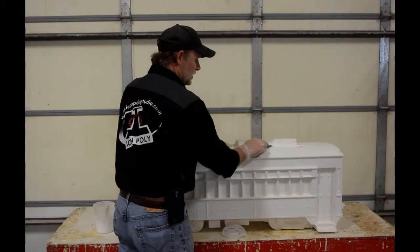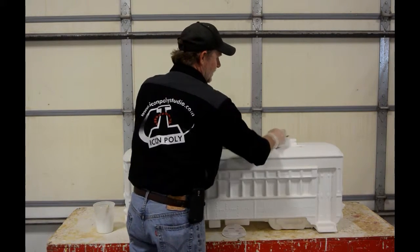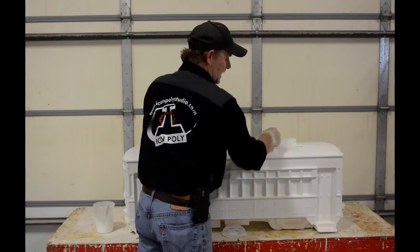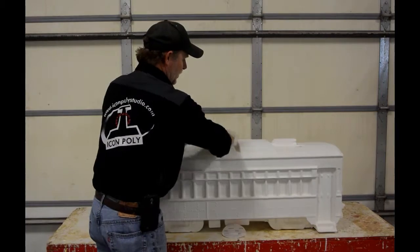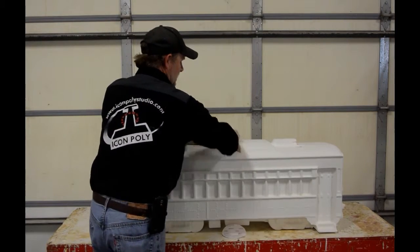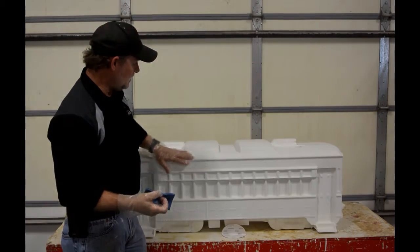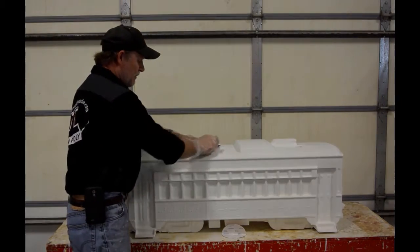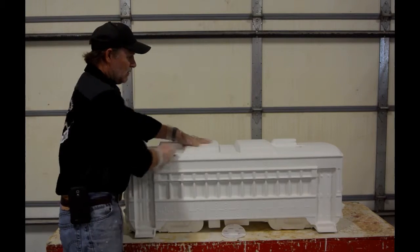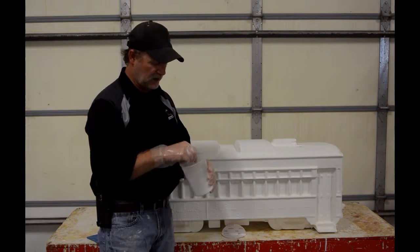Just go over the entire surface with this 150 grit pad and that will get anything off. You don't have to sand through it, but what you want to look for is occasionally there might be a place where the primer didn't completely stick well. If that's the case and you run into that, it'll flake back a little bit. Just go ahead and sand that spot back, and then you can re-prime it as you're re-priming your spots and the anomalies that you fixed.